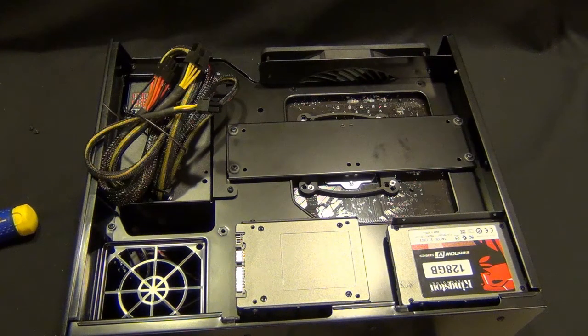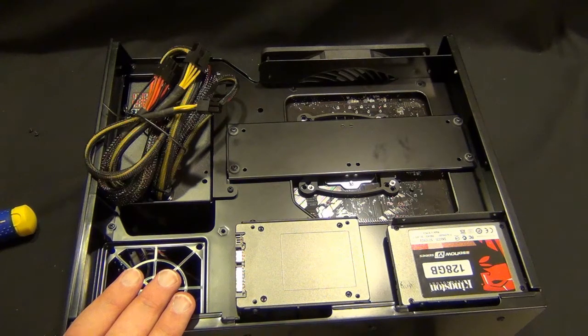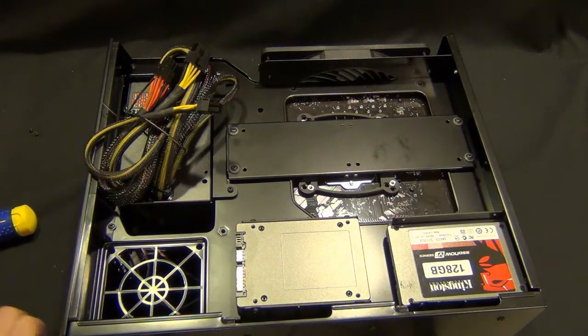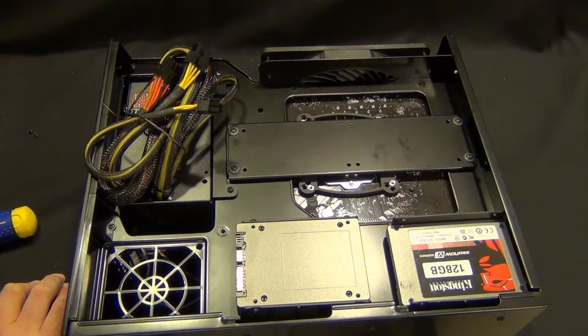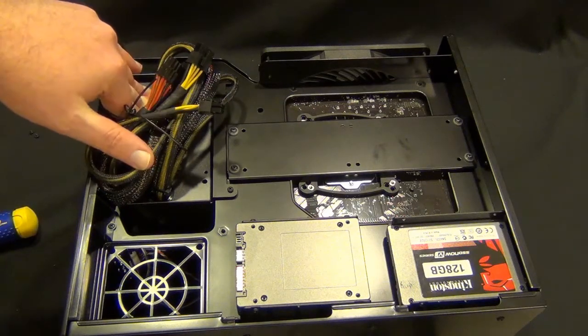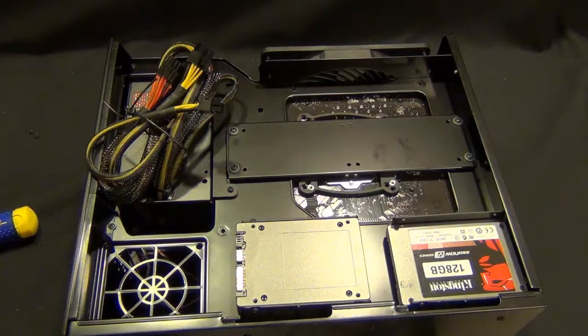I'm going to do an overclocking video on this chassis when it's all said and done. I'll do some cabling here and come back with the finished product. One thing I've noticed is that the logo on the front for the power supply doesn't quite line up like I was hoping. So I might flip this power supply around. We'll see — we'll be back when it's all done.